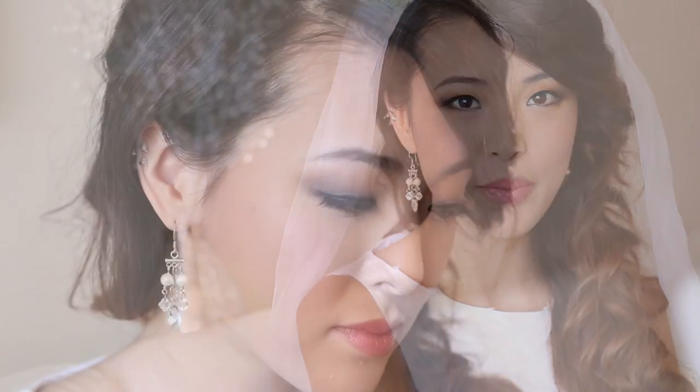So this is the final look. Thank you guys so much for watching and I hope this helped for those of you who want to do your own makeup on your wedding day. If you want to see more tutorials, don't forget to subscribe to this channel and like this video if you found it helpful. This is Jen and I'll talk to you guys next time. Bye!